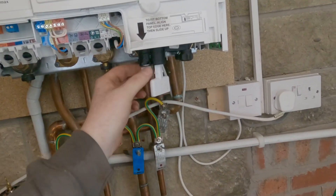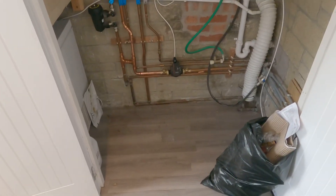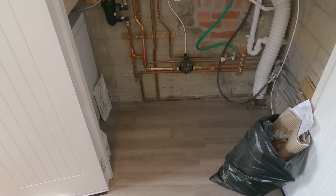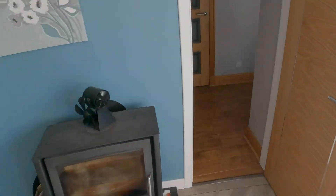Here we go - it's filling the system. You'll see the pump, you'll see my close-coupled T's on the left hand side, and that's exactly what's going to help the system heat better. We'll start going through to the other radiators and check if they're getting hot - and they are, they're getting absolutely roasting. My job here is done.